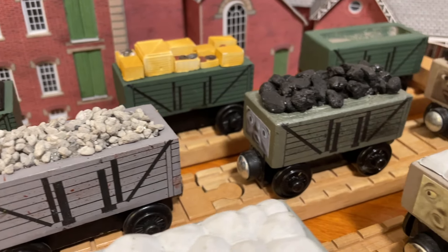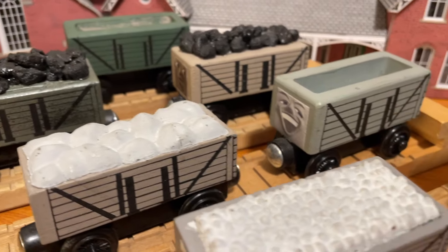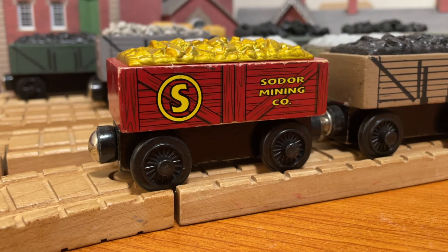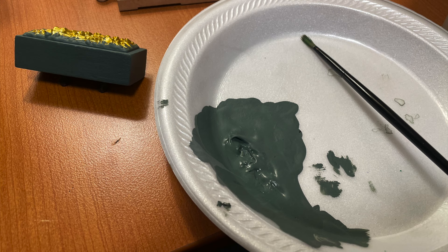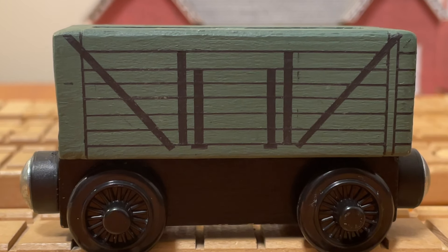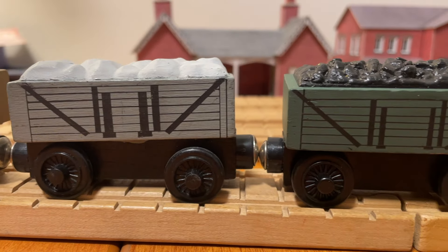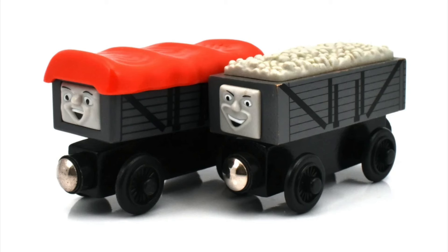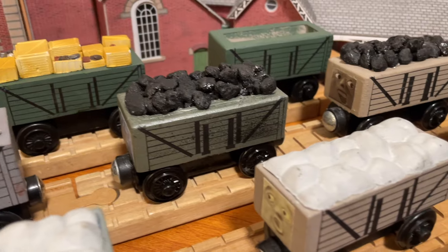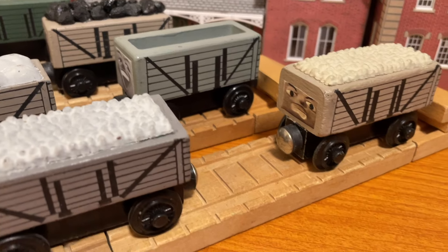Now that you've seen all the trucks that I've made so far, it's time to get into the actual painting process. First, of course, you want to give the truck its base color. Lately I've been really fond of this grayish green color that I mixed myself — it kind of reminds me of the coal trucks from season five. The lining for all of my seven plank trucks has been directly based off of the design of the Giggling Troublesome Truck Pack. I know there are definitely other trucks that are more detailed out there, but this seemed like a good place to start, and for the sake of consistency, I stuck with it.